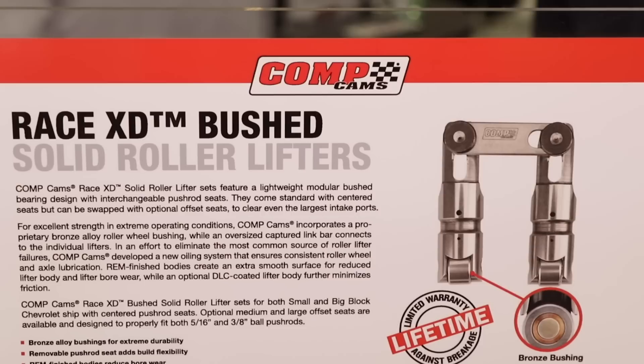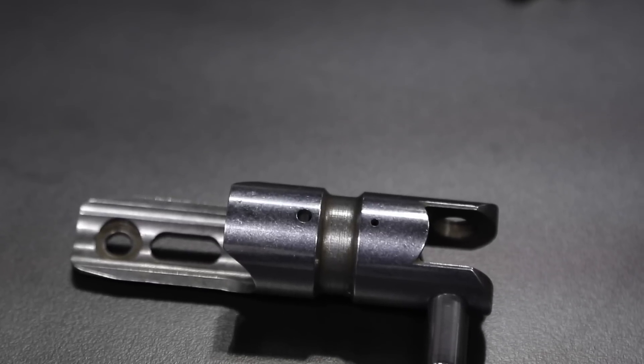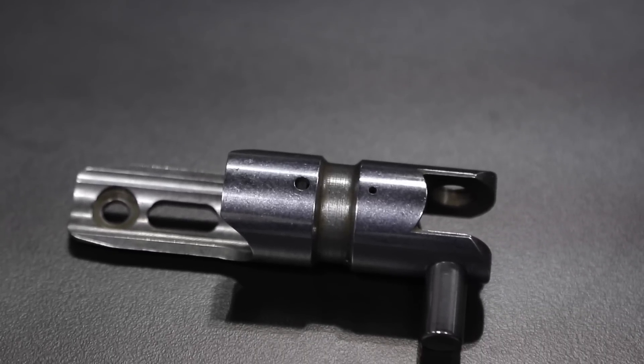And what different applications do you guys make these lifters for? Currently we're just doing standard lifter bore spacing small block and big block Chevrolets. We'll have small block and big block Fords coming out shortly, followed by the Chrysler stuff. But currently we are doing the 842 diameter for the Chevrolet as well as the 904 as well.